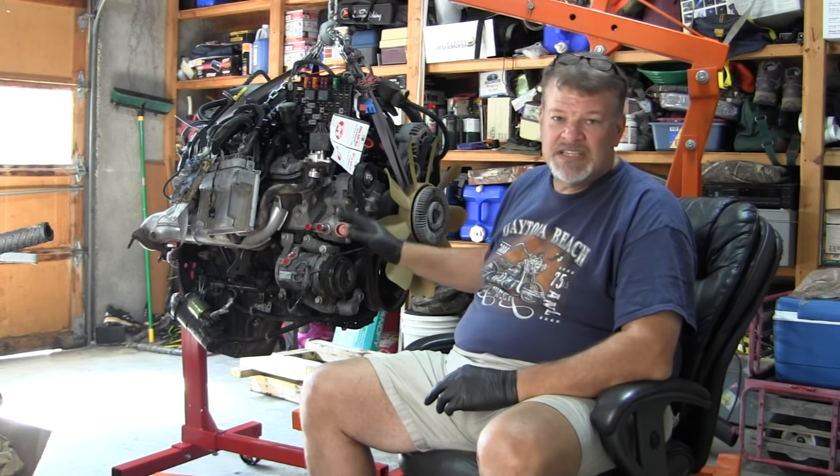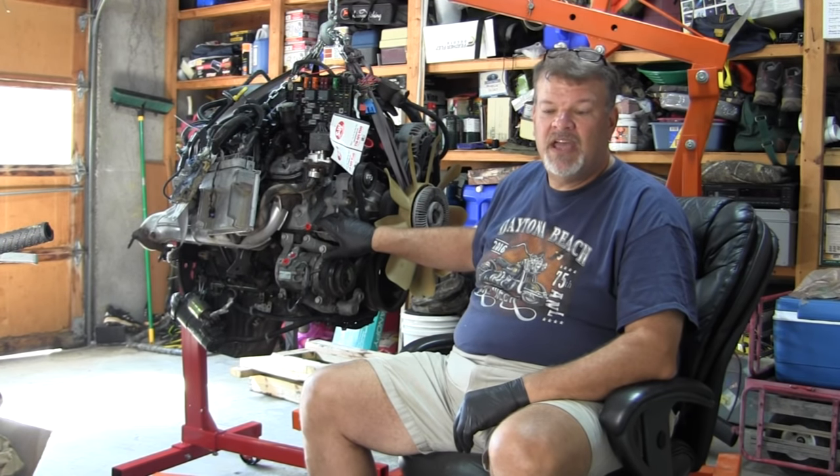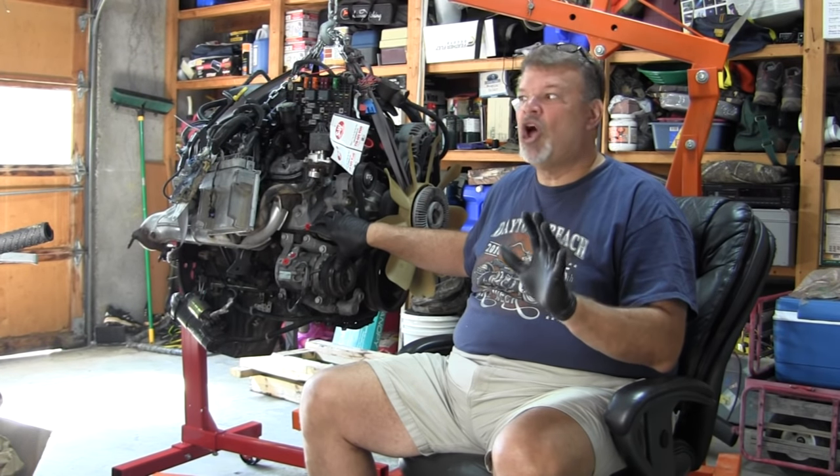The basis of this build is we're going to tear this completely down. I've got a machine shop ready to work with me, and we're going to completely rebuild this motor — almost identical stock, except I'm going to put just a mild cam in it to give it a little bit of lope.